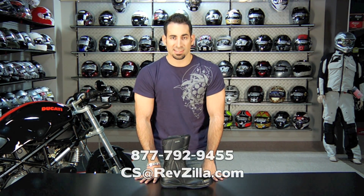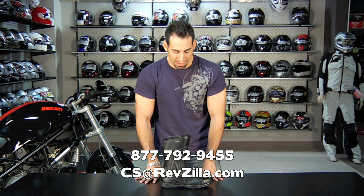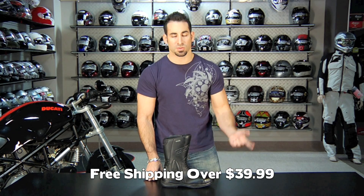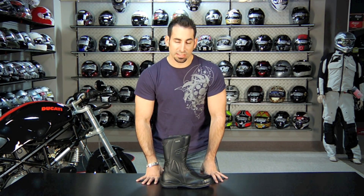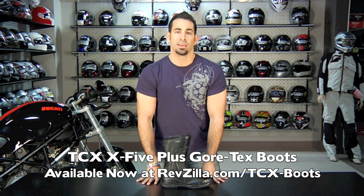If you have any questions, shoot us a line. Find us at RevZilla.com or 877-792-9455. As always, free shipping over $39 and if you get the wrong size, send it back and we'll send the exchange for free. Anything over $100 — which this boot is — earns TeamZilla cash, our loyalty program where we give you money back towards your next order to help you save in the long run. Thanks for watching RevZilla TV. This is the TCX X5 Gore-Tex all-season touring boot — RevZilla.com/TCX-boots. We'll see you next time.